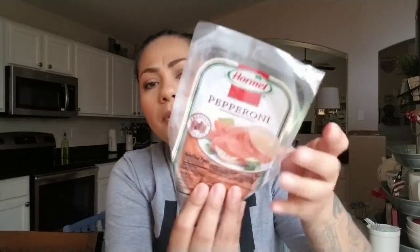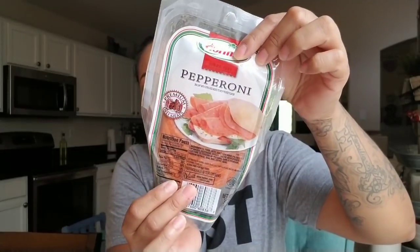I picked up the horn male pepperoni and the hard salami — I thought these would be good snacks for me because you can eat these on keto. I just eat them like that. I already opened them and they were good, so I'll pick these up more often.